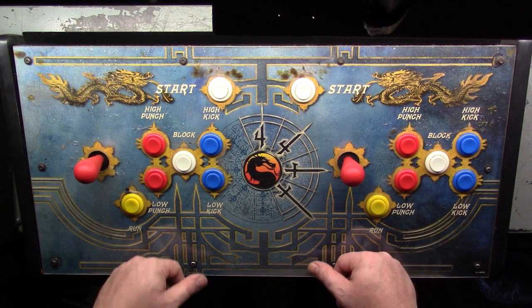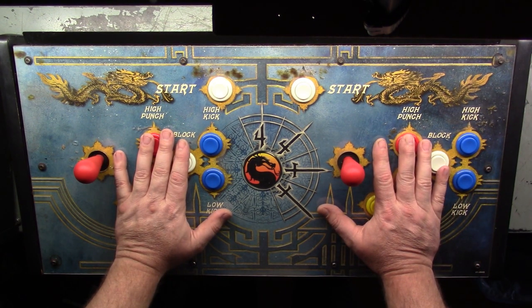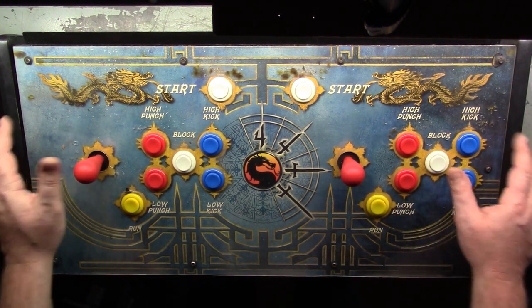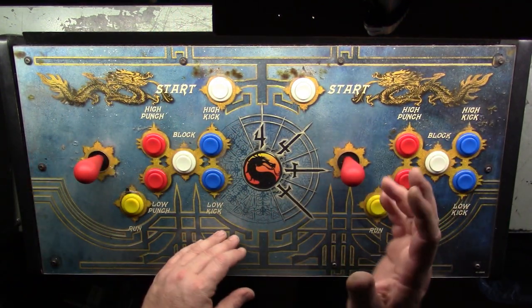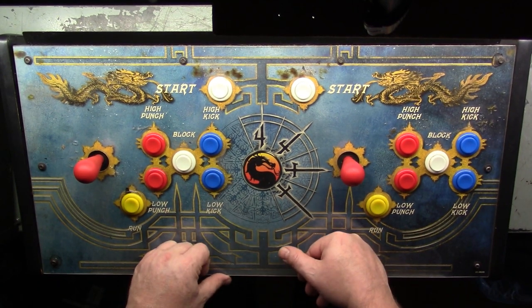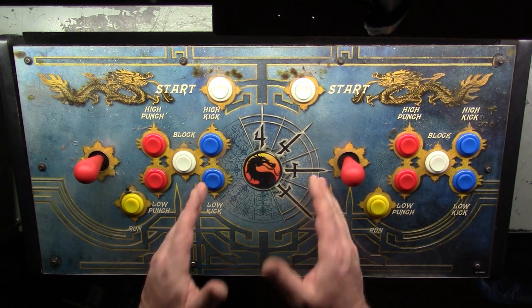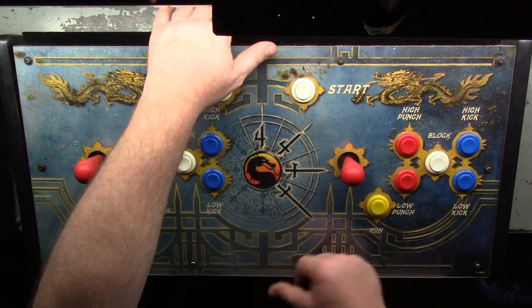All right, as you can see we've got the control panel here for the MK4 machine and we're going to go through and get it all cleaned up. I'm not going to do the sides or the actual case because that'll be done on the cabinet restoration part which I'll show later. Since my switcher is supposed to be here today I figure it's a good time to go ahead and get started on things, so this will just be the control panel rebuild and cleanup.